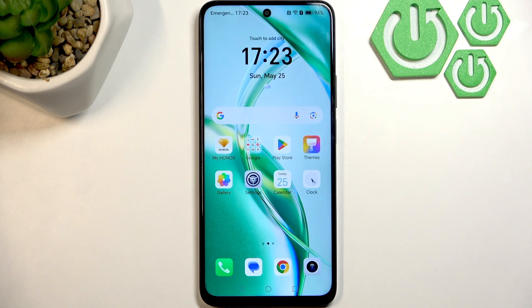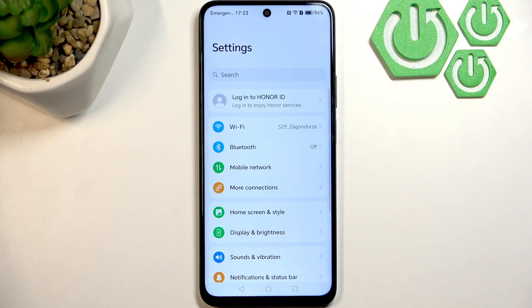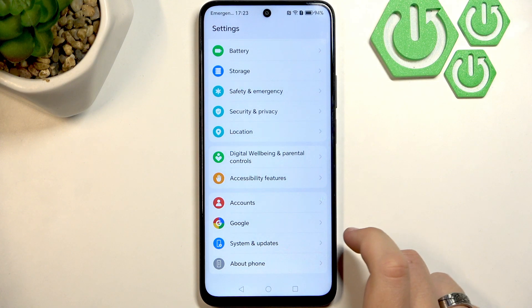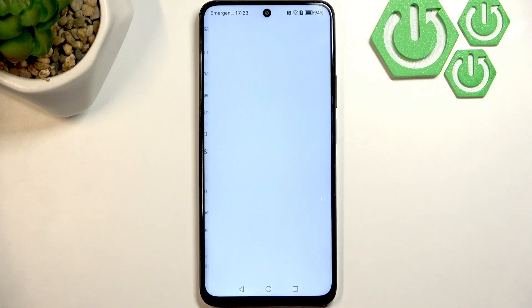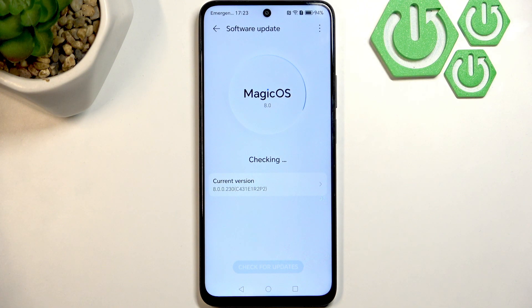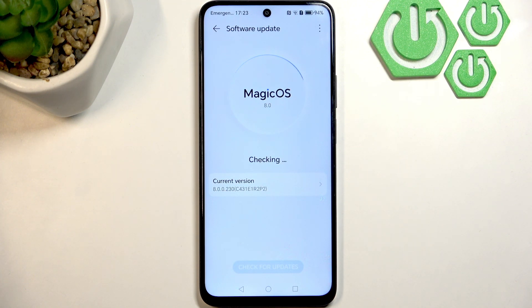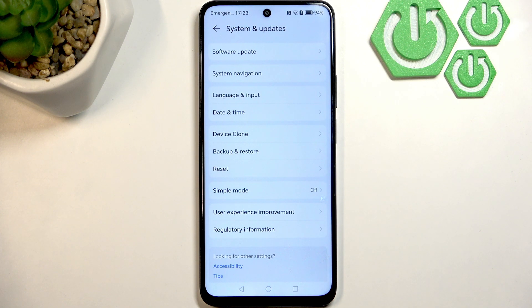If all of that still didn't work, go to Settings, scroll down to System and Updates, then click Software Update at the top. Make sure you're running the latest version — I'm running the latest version of Magic OS and my software is up to date. If yours isn't, update it, because glitches can occur in older software versions.